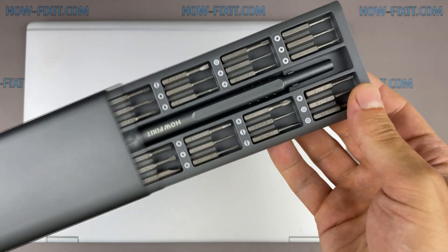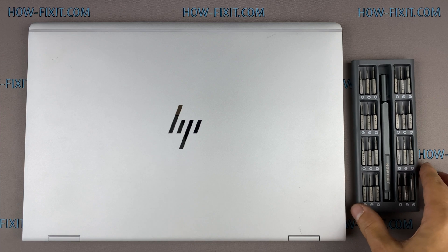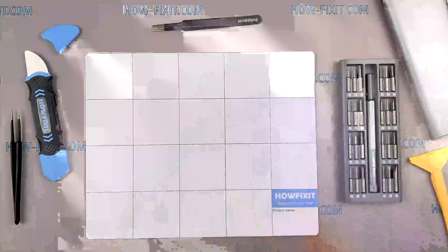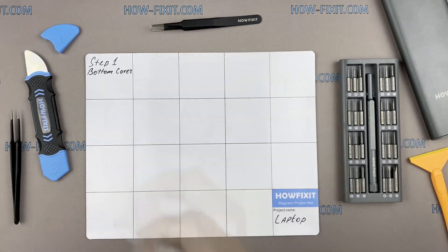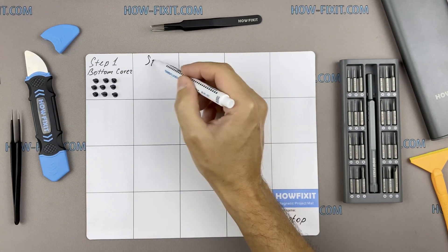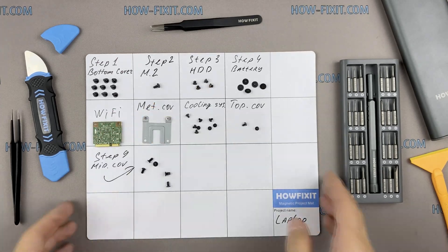To disassemble you will need the following tools: a Philips 1 screwdriver, a Torx T5 screwdriver, a plastic tool, and tweezers. I also recommend using a magnetic mat during the repair process and laying out each screw step-by-step during disassembly, which is especially useful for this laptop — it is very important not to confuse them during assembly.